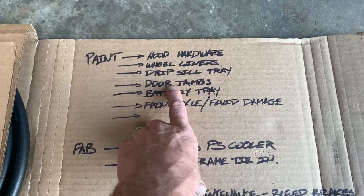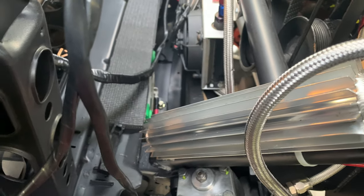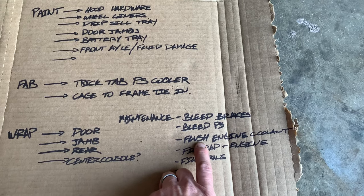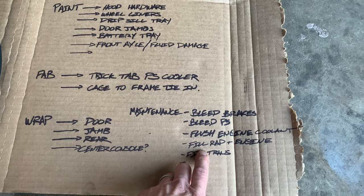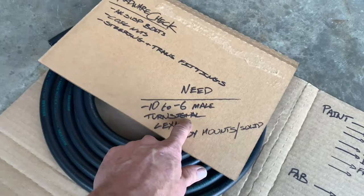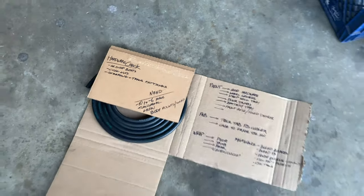The drip and sill tray got sprayed too. Door jambs — haven't done that. Battery tray — haven't done that. Front axle — haven't done that. I need to build some trick tab power steering cooler mounts because the ones I put in weren't going to work. I'd like to tie the frame to the cage. Put the wrap on — I've got to finish the wrap on the doors, the door jambs, the rears, and maybe the center console if I have extra material. Then getting it back on the road: full flush on the engine coolant switching over to waterless coolant, bleed the brakes, bleed the power steering, fill the radiator and engine, refill the transmission, check all hardware, suspension bolts, coil nuts, steering and transmission fittings. I still need to get some various AN fittings, buy an extra turn signal, buy fresh Lexan because my Lexan windshield is a disaster, and get some solid body mounts.